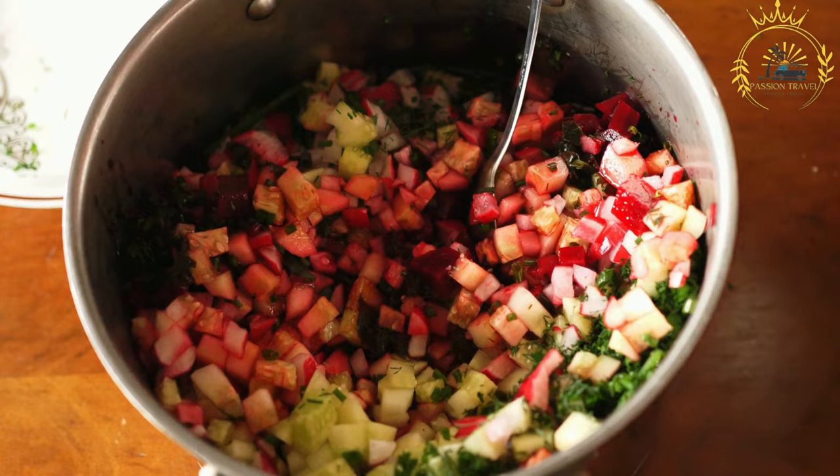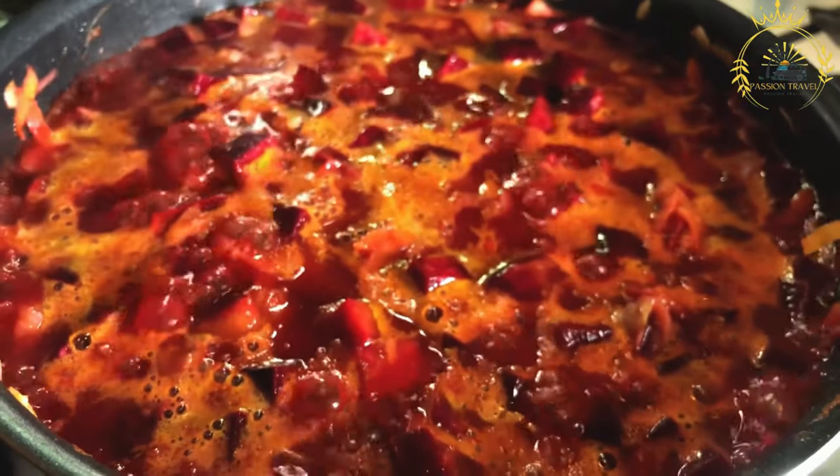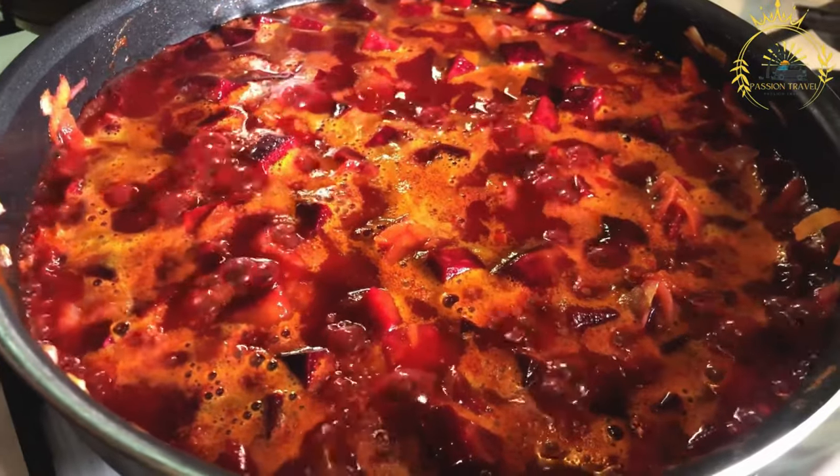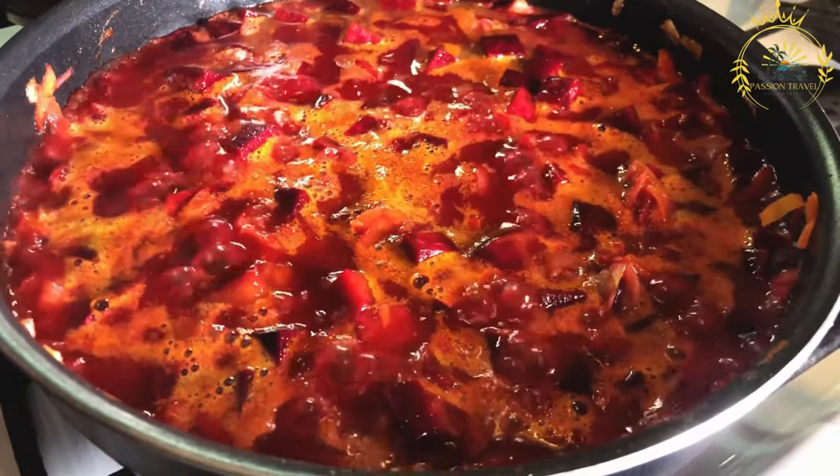While the classic Pampushki are plain bread rolls with garlic butter, there are variations that incorporate different ingredients into the dough. Some recipes may add grated cheese, herbs, or even fillings like jam or sweet cheese for a sweeter version.